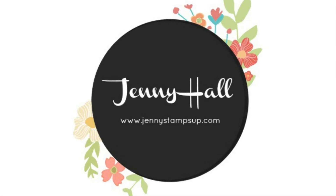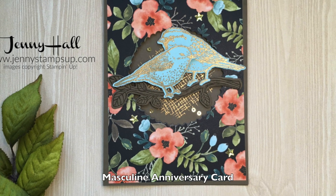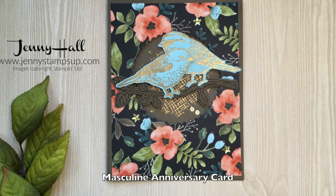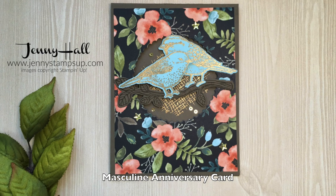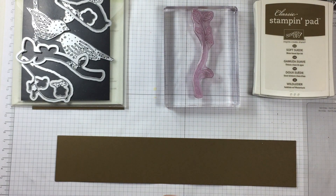Hello and welcome to my YouTube channel. I'm Jenny Hall. Thanks for joining me for another card making tutorial. Today I'd like to share a card that has a masculine anniversary theme.